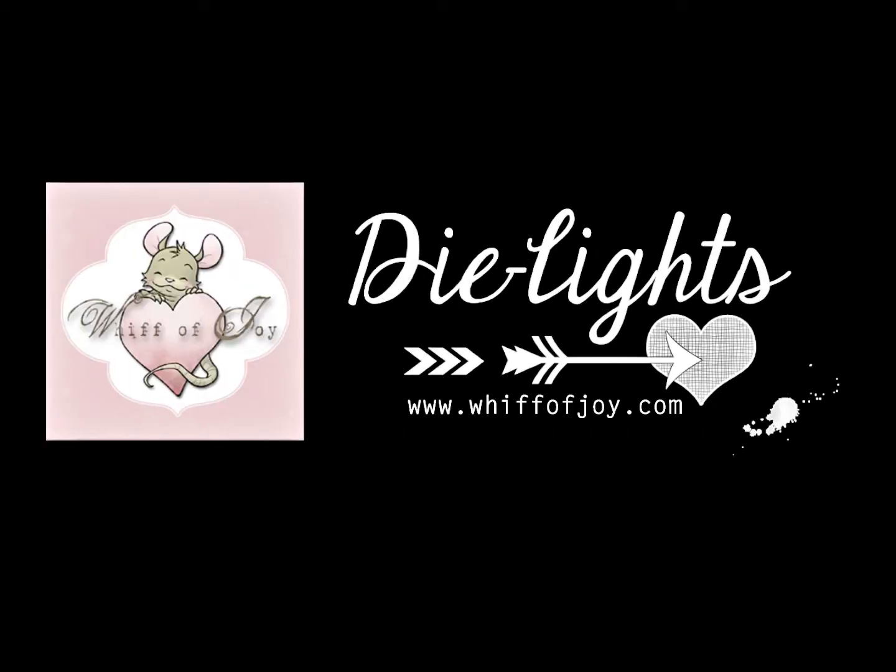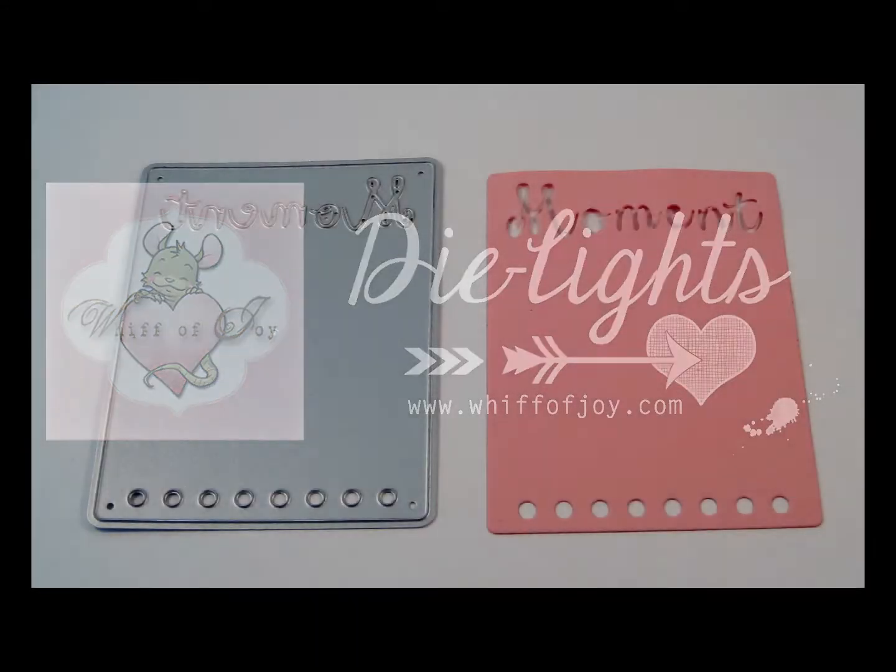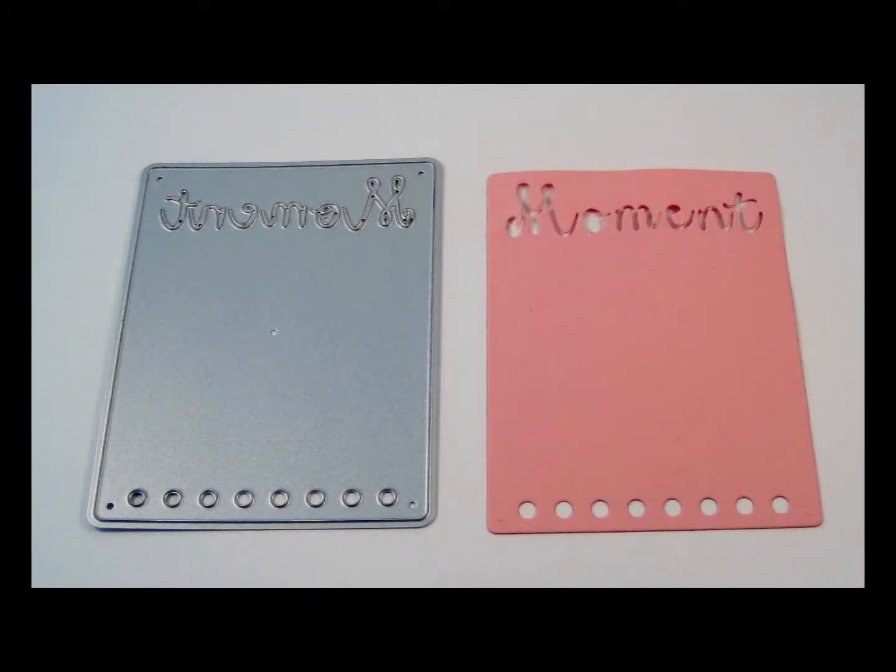Welcome to Whiff of Joy Stamps presentation of our Die Lights collection. I will be showing you today our Moment Pocket Page die light.